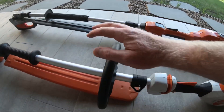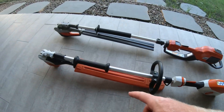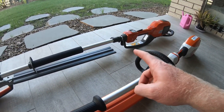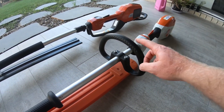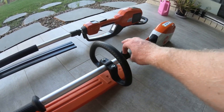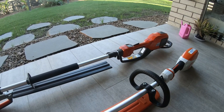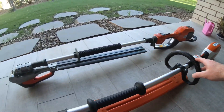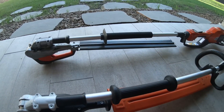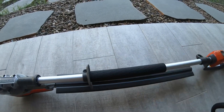The Stihl has a D-handle which the Husqvarna doesn't come with. I don't often use it — I'm normally holding it further up — so I don't really miss it on the Husqvarna. They both have little clips so you can attach straps. I never use straps with these smaller ones, occasionally with the bigger ones because they do your back in. Both have rubber grippy handles up top — this one's a little shorter than the other, but they're both perfectly fine, no dramas.